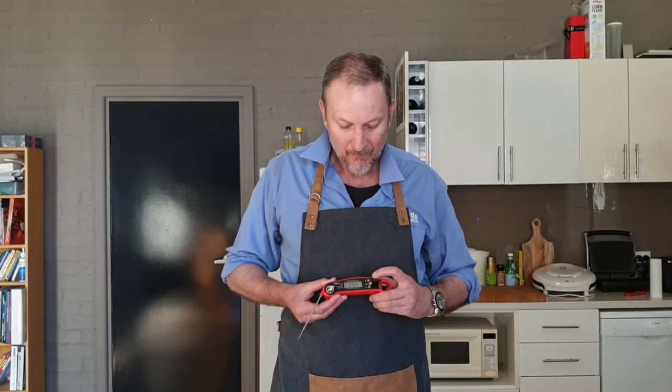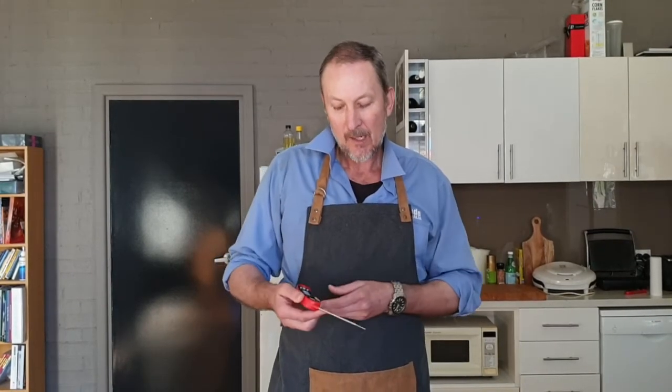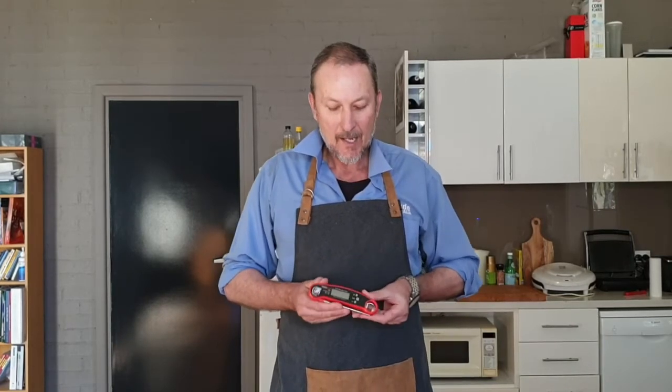It has a hold feature and a backlight for when you're out doing the barbecue. It's the fastest in its class with a three to four second read time, and of course this handy little bottle opener — if you're having a beer out at the barbecue, there it is.